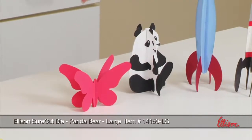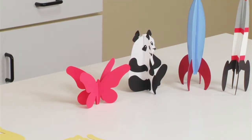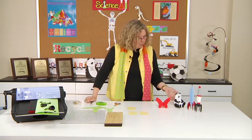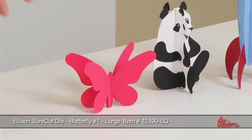If you look at the table, you can see I've got the panda bear that has just been cut in the same way — with a slit that goes halfway down from the top, and a slit on the other panda shape that goes halfway up from the bottom. I did the same thing with the butterflies, and I thought I would actually take you through the steps.